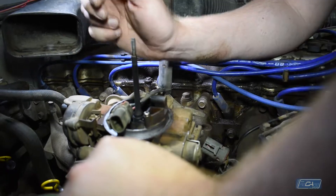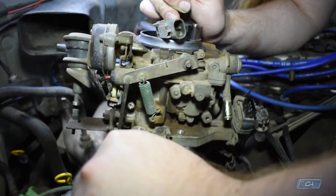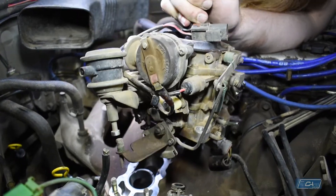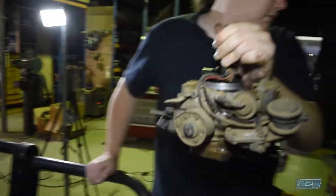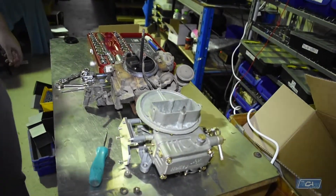That's everything. We are pulling up now. Break the gasket — up she comes. Twist to the side. Now is when you take the throttle cable off, like so.